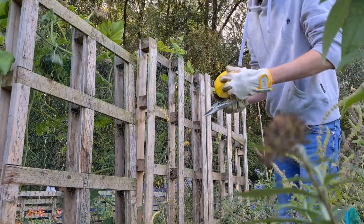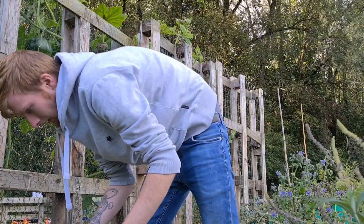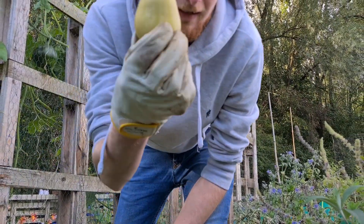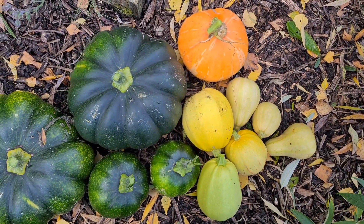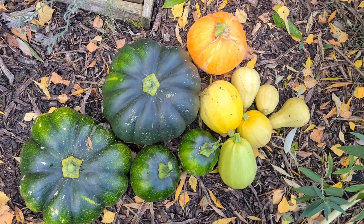We'll just eat them whenever we need them. I think this just qualifies as a butternut squash — not a massive harvest, but it's enough for the two of us. Not bad.